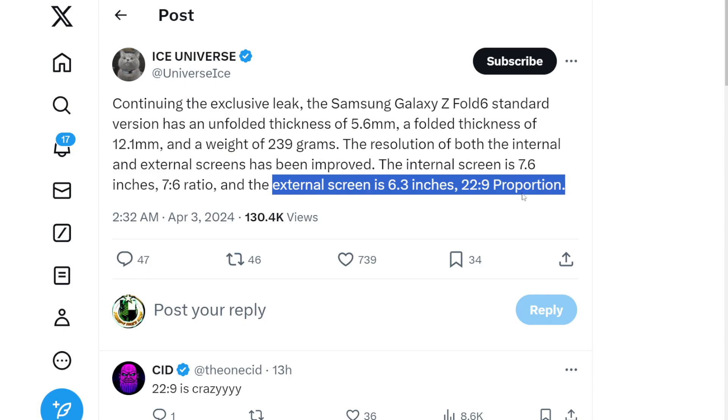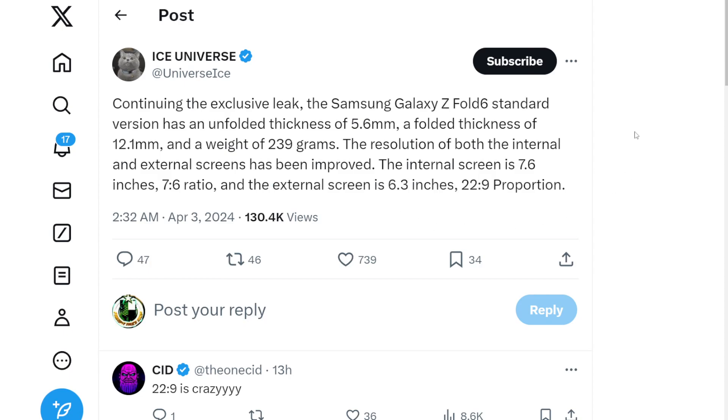We made a joke when the Z Fold 5 came out that it was just a Z Fold 4 S — like, a plus. I'm sorry, I didn't think the Z Fold 6 standard edition might just be a Z Fold 4 plus plus, S plus plus. But that's why there is most likely going to be a fan edition or an ultra edition, which is going to hopefully fix a lot of this kind of copy-and-paste over the last generation.